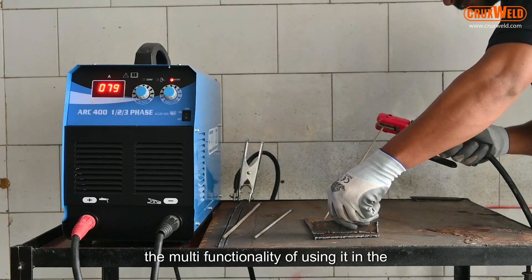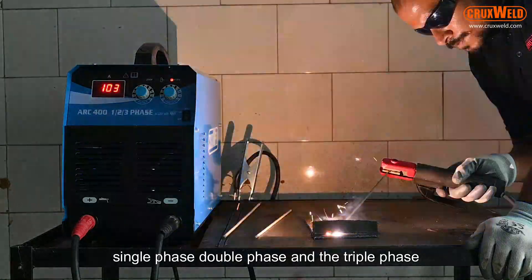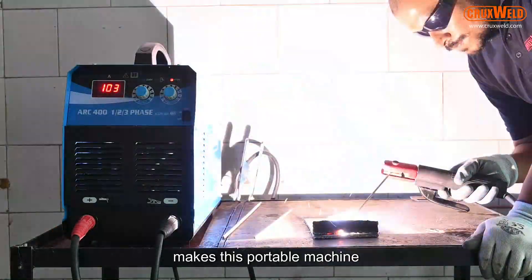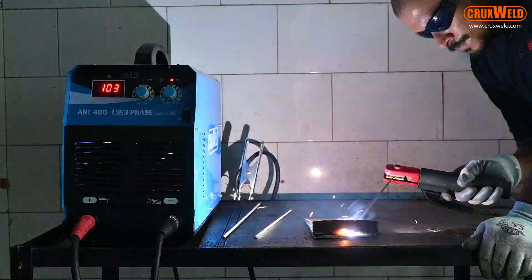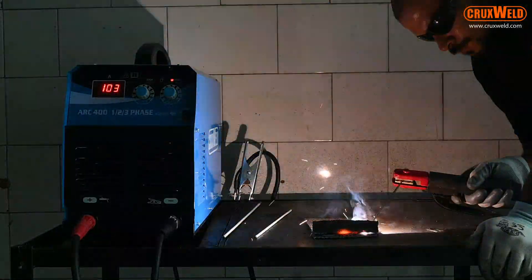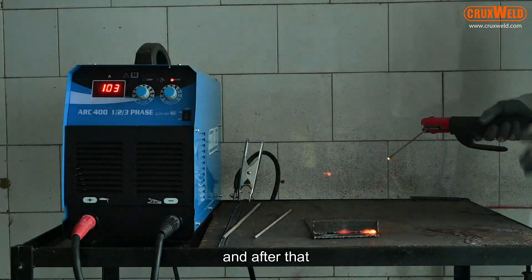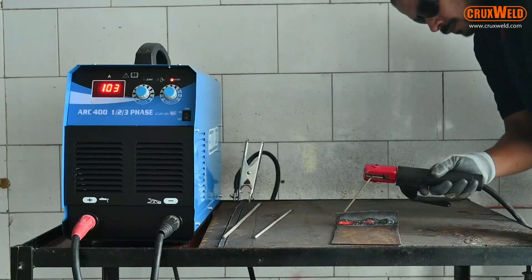The multi-functionality of using it in single phase, double phase, and triple phase makes it a portable machine that can be used anywhere. Here you can see the welding being done, and after that you can also see the result of the welding.